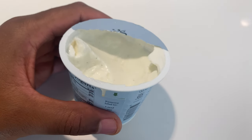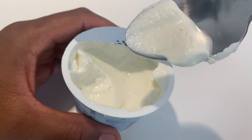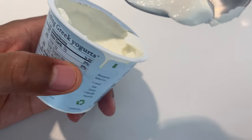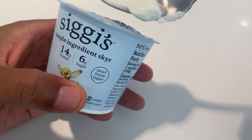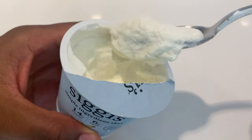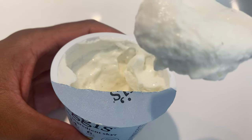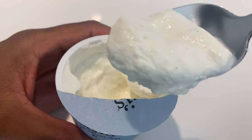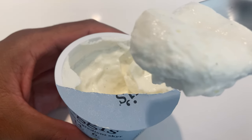I'm going to give it a try. Creamy texture. I got the 2% variety because it has a little bit of milk fat in it. And the milk fat, in my opinion, adds to flavor. Look at the vanilla bean specks in there — let you know that there is extra vanilla.